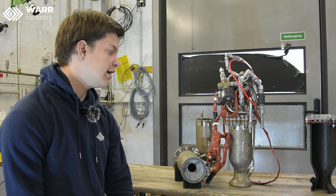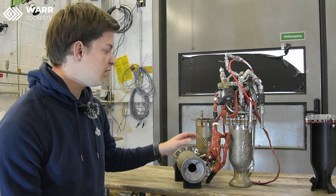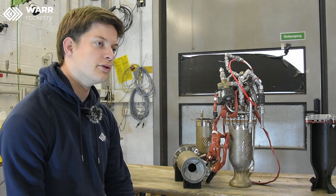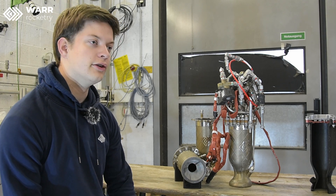Hi, I'm Moritz, I'm the thrust chamber team lead and I lead the team that builds our engine. The engine in this case is the thrust chamber itself plus the injector. Daniel already told you a lot of things about the injector, so I will now focus on the thrust chamber. Our thrust chambers are really difficult.